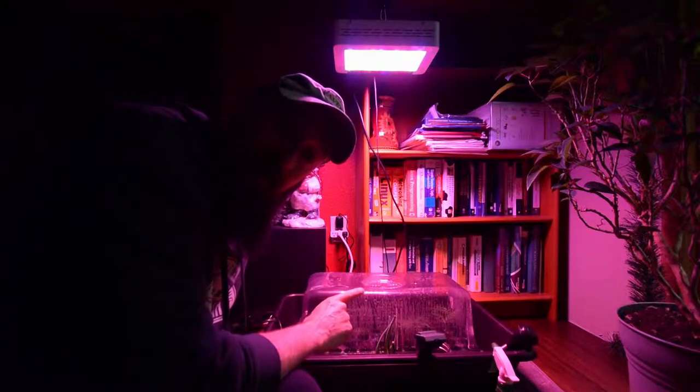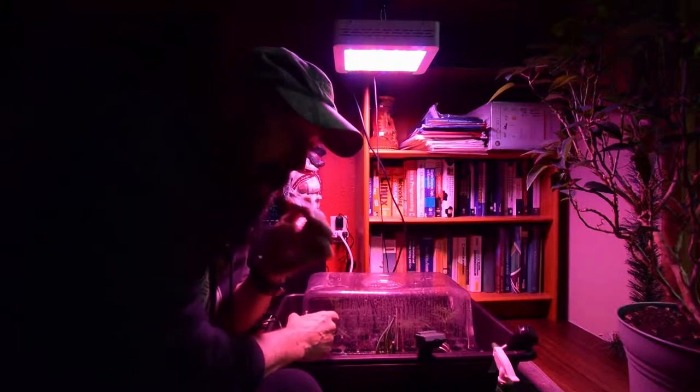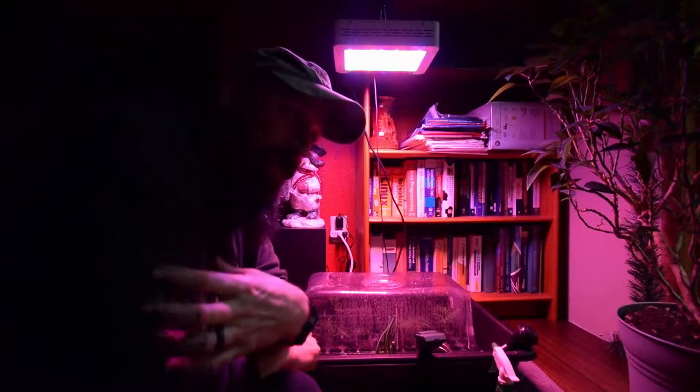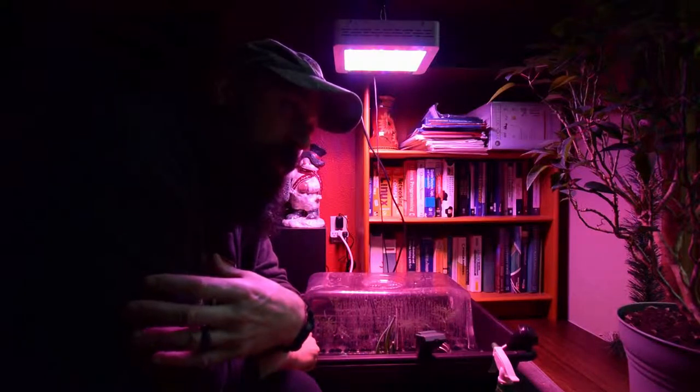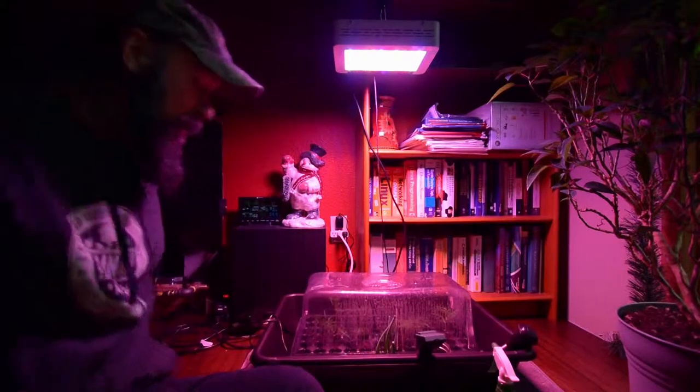So I got some more cuttings, and this is going to be round two. I'm doing things a little more differently than before — I'm going back to the way that I cloned things instead of what I saw some people doing on the internet. Let me take the lid off here and I'll show you what I'm doing.